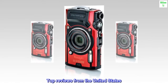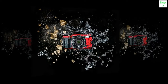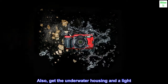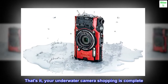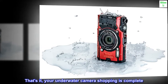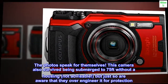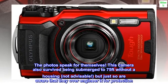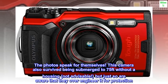Top reviews from the United States: Stop shopping, stop right now, buy this camera and be done with it. Also get the underwater housing and a light — that's it, your underwater camera shopping is complete. The photos speak for themselves. This camera also survived being submerged to 75 feet without a housing — not advisable, but just so you're aware that they over-engineer it for protection.